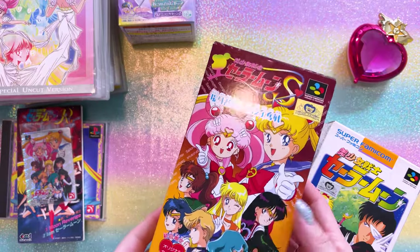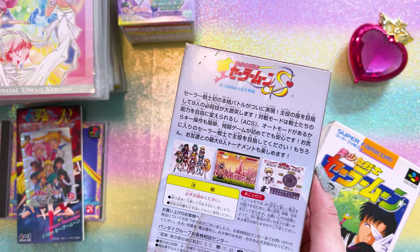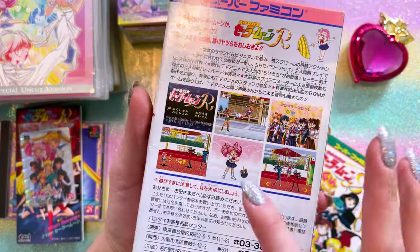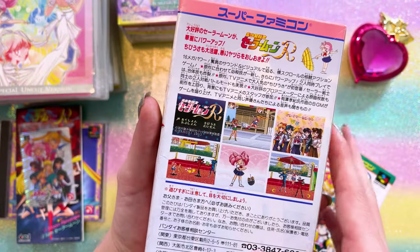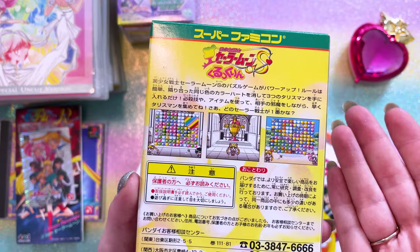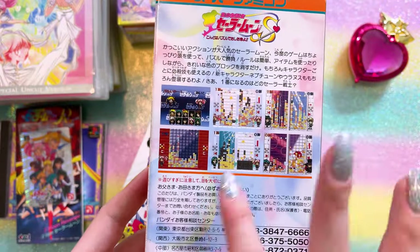I have five different games here. This is a Sailor Moon fighting game with all the Sailor Senshi on it. Then I have this Sailor Moon adventure RPG-type game. Sailor Moon R — we tried this one and failed spectacularly, we were so bad at it. This one is a versus game so you can fight with your friends, super fun. Then there's a puzzle game very much like Candy Crush — I was actually pretty good at this one. And another puzzle game very similar to Tetris, really really fun.